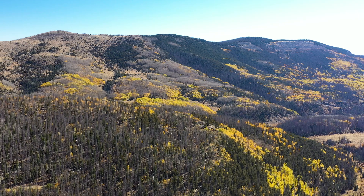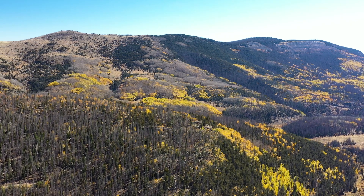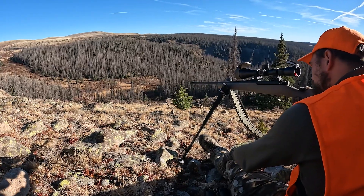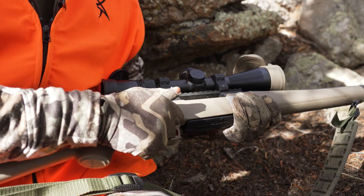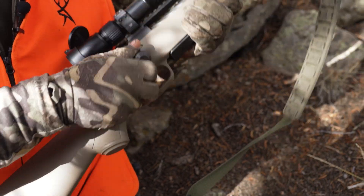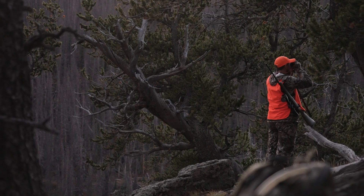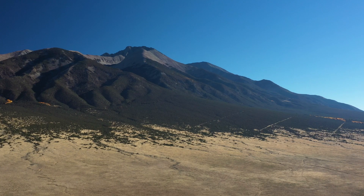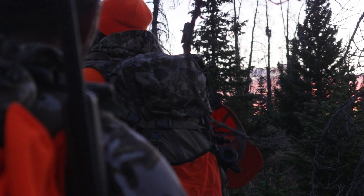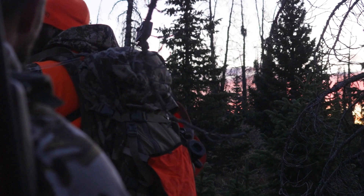What's going on everybody — we're out here in Colorado elk hunting for the first rifle season. I wanted to take a minute and talk to you about the gun I chose for this trip: this is the Mossberg 7 PRC. The reason I chose this gun was basically for a western setup. When you're deciding on a rifle for a western hunt, it's hard to beat the ballistics and terminal performance of a 7 millimeter caliber.